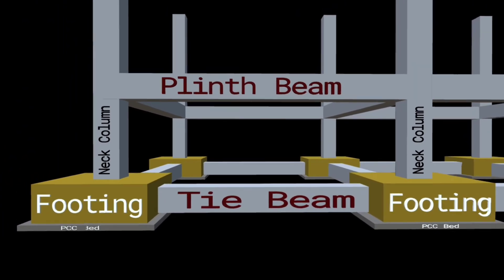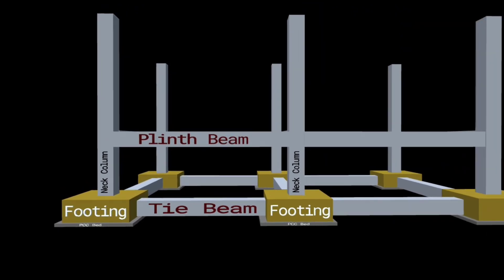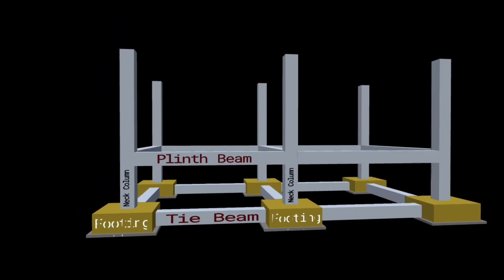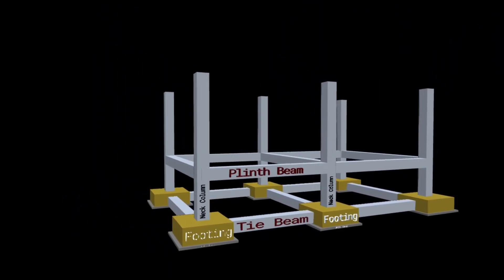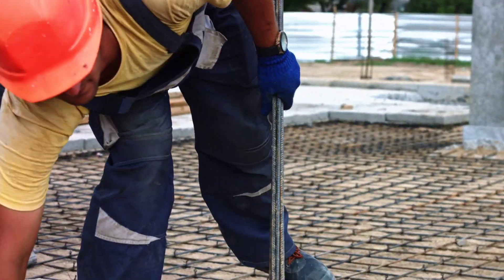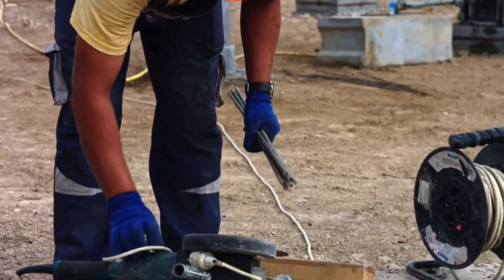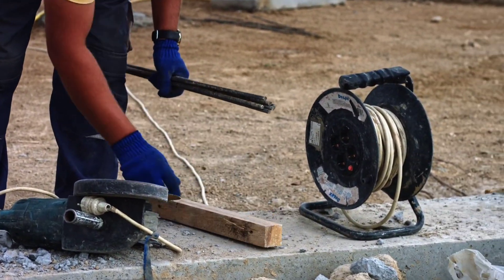The size of plinth beam depends upon the lateral and axial loads acting on it. That is why it becomes necessary to provide the proper size of this beam. In addition to that, we must know what quantity of steel should be provided for a particular size to avoid any cracks in the walls of the structure caused by any settlement.